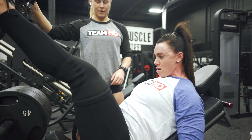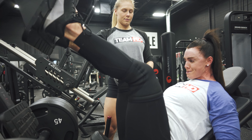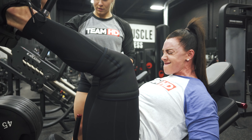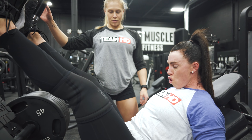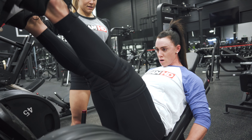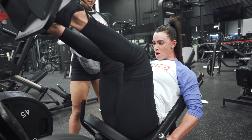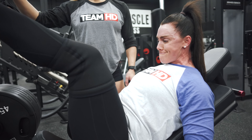Come on. Easy, all you. Two more. Two more. Good. One more. Come on. Push, push, push. Try. One more. From here, try, try, try.